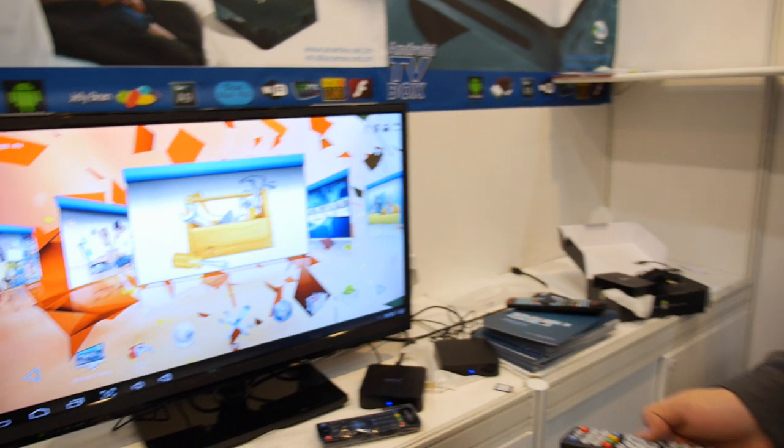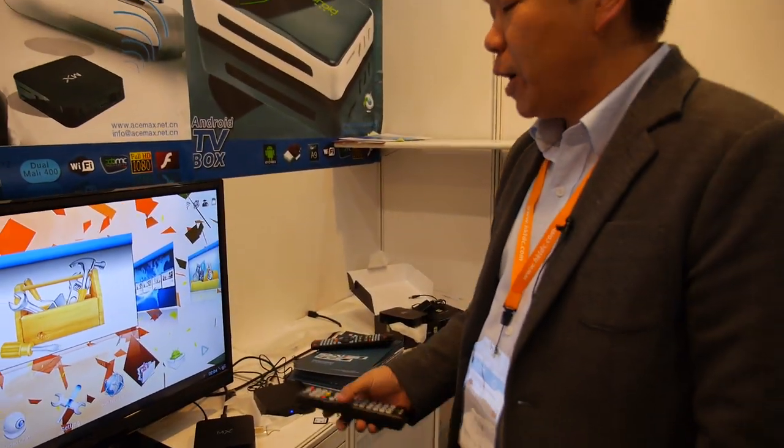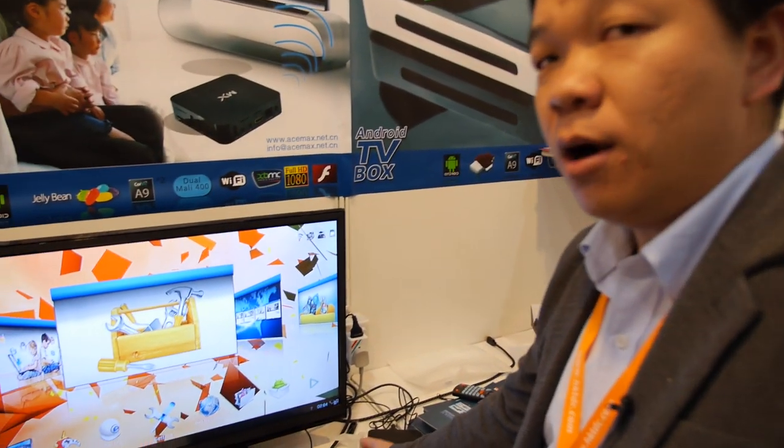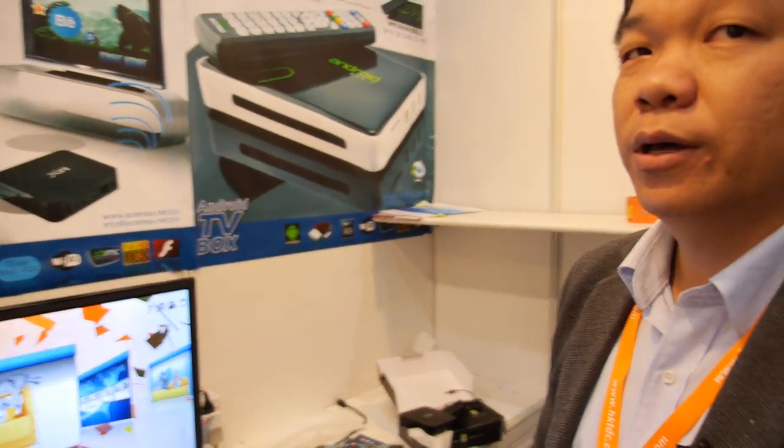Is it possible to install Ubuntu? Yeah. Currently somebody asked if we install a Bluetooth dongle here, then it can work. But I mean Ubuntu, Linux. Can you run other operating systems? Yes, yes. Linux. One moment, I'll show you.